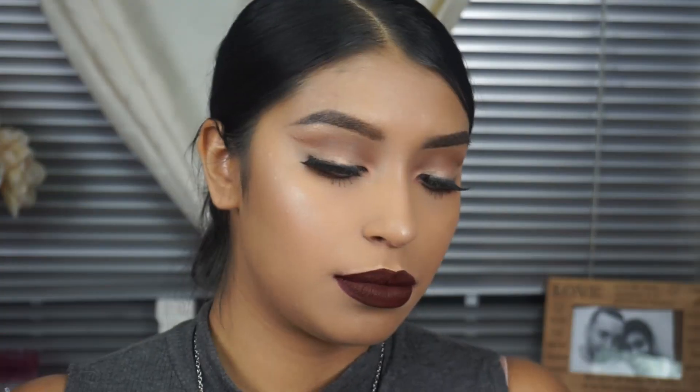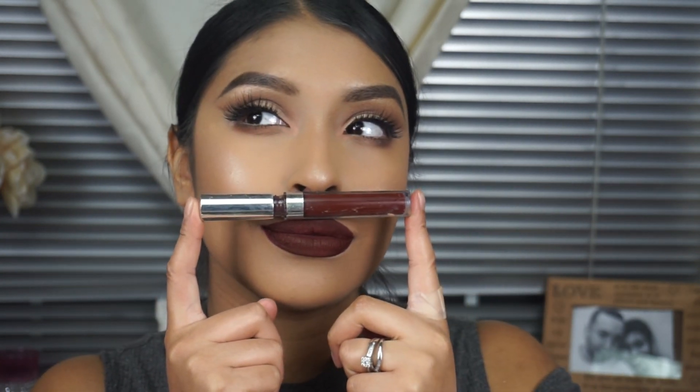Anyways, I hope you guys love the look. I didn't spray any Fix Plus because it's nighttime, but I did change the lip color to give you guys different little options. Hope to see you soon. Love ya.